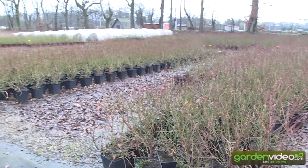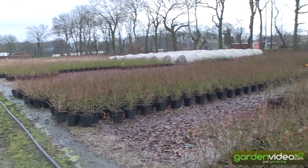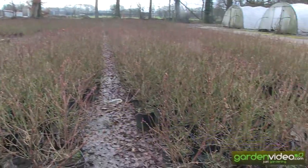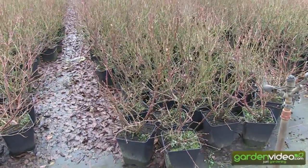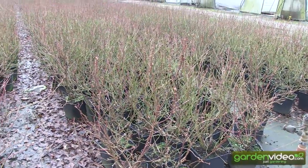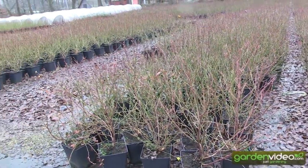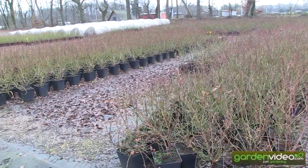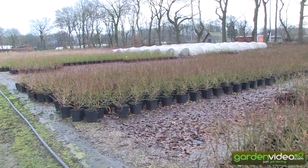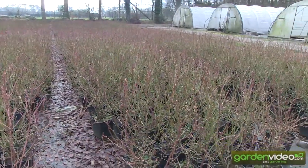I wanted to share with you the impression that blueberries, also in wintertime, are very, very nice to look at. Normally in wintertime we don't look too close at the plants. We are more oriented inside and we forget how nice plants can be also in wintertime. It was till this winter, till Christmas time, when I was walking here in these fields, that I saw that blueberries also in winter are very nice.